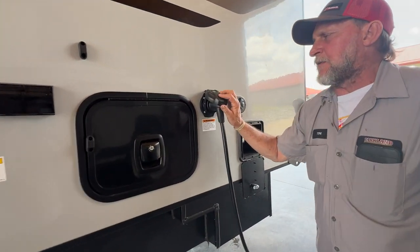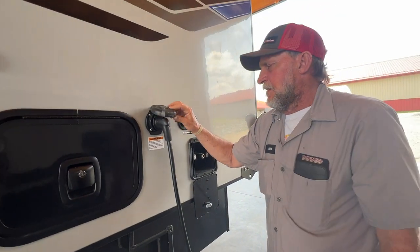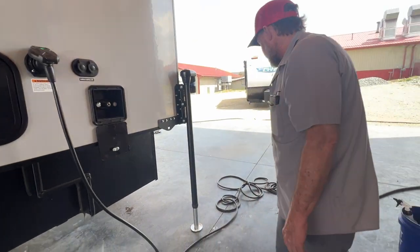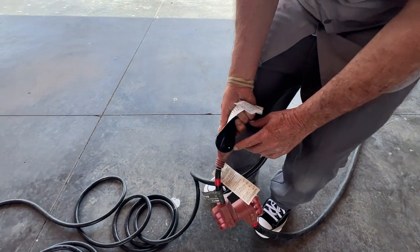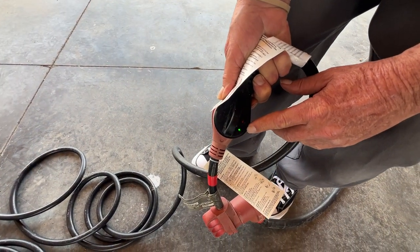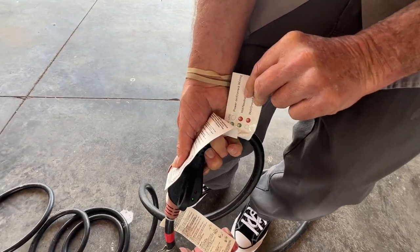It does have a 30-inch power cord on it. The green light indicates that it has 110 power coming through it. It also has lights on the end of the cord on this side — green light indicates that it is wired properly. If it's not wired properly, it'll show the red light. It does have a sticker off to the side that shows you all of that.